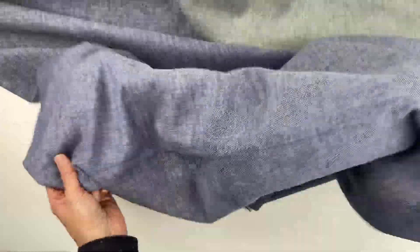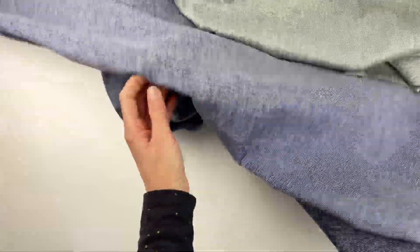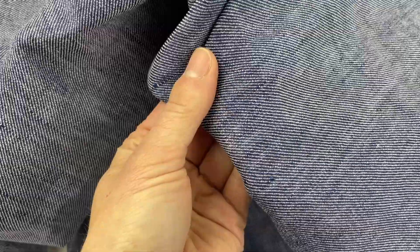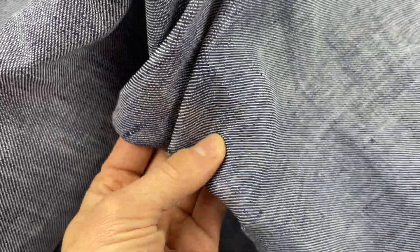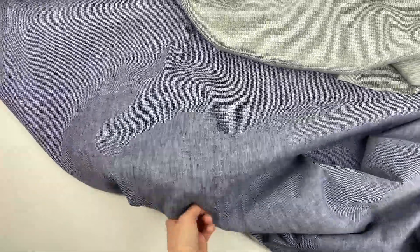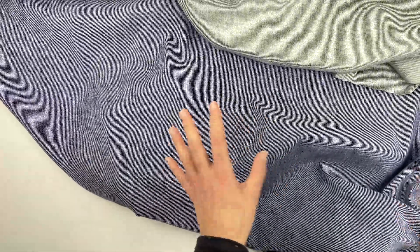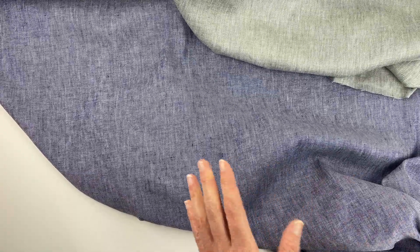It has a nice amount of medium drape — not quite like a viscose, but still quite nice. It has a really beautiful denim look, and the back looks like this. We'll have this in different colors: a denim blue, a faded blue, an olive color, and black. Make sure you look at the website for better color representation, as the video often makes the colors look funny.